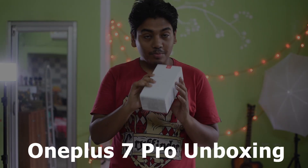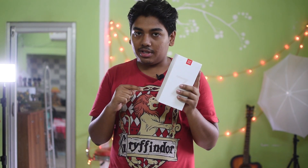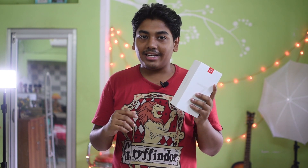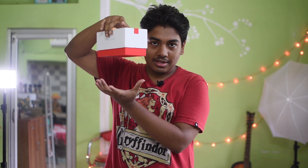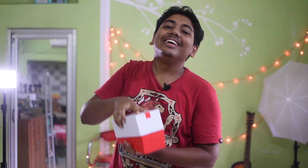Hey guys, this is Devashish and today we are gonna unbox the OnePlus 7 Pro, the most anticipated phone of this year. This is the retail unit — when review units are sent to YouTubers they can be manipulated, so this is what the common people are getting when they purchase the OnePlus 7 Pro. Let's unbox it!